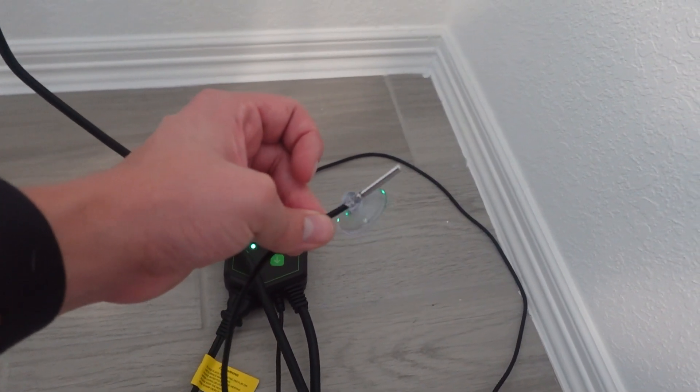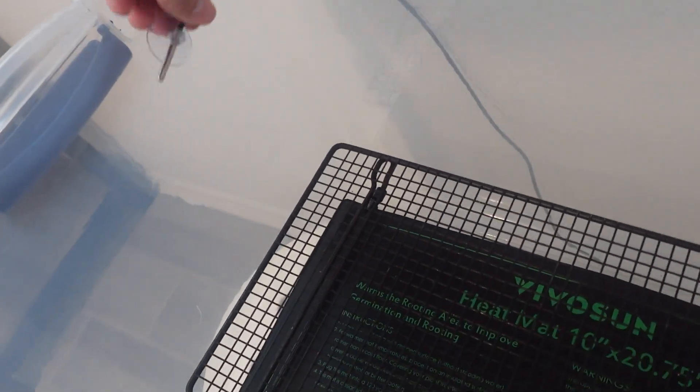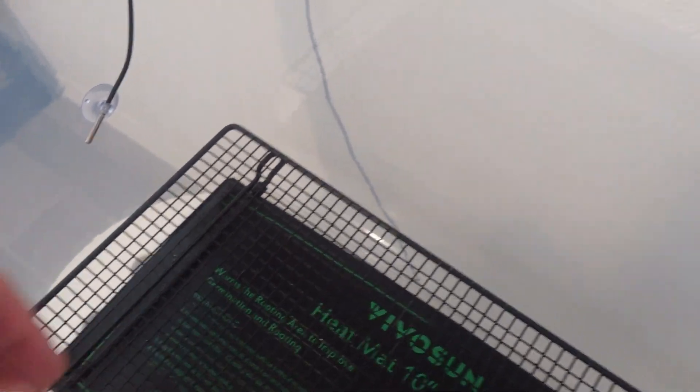Now it's time to place the temperature sensor inside the tub. I'm going to put it right here in the middle of the tub. The reason I want it there is so it can read the ambient heat rather than the heat that generates directly above the mat, because the spawn is going to be up here and you don't want it to heat unevenly.